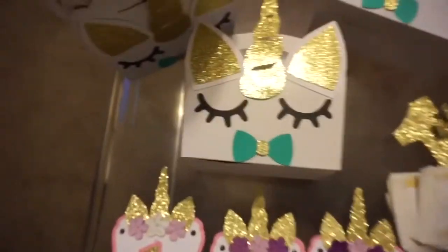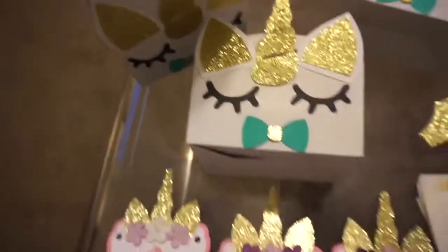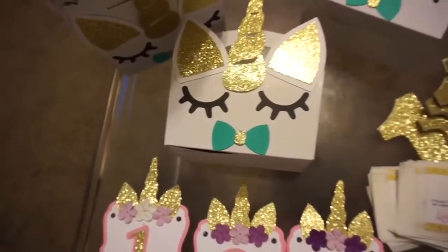These gable boxes here are for the boys. I added the mint color to distinguish them from the girls' gable boxes.